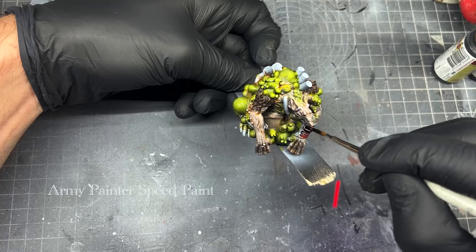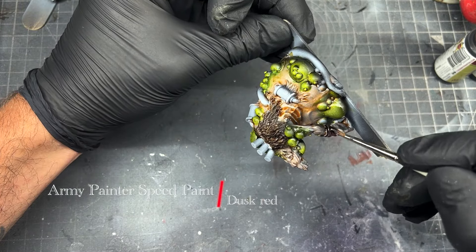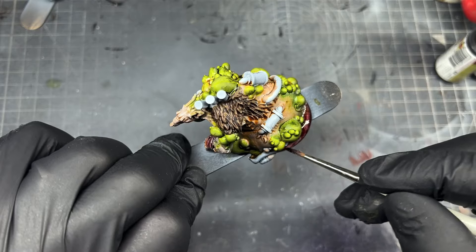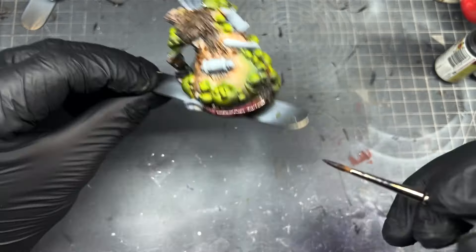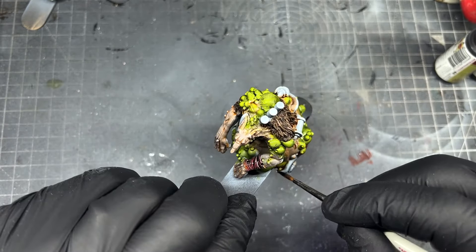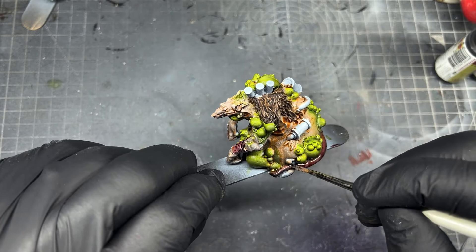The next step is to take Dusk Red and paint the cloth on his hand and also the rat's tail. It's a pinky red and I didn't want the tail to stand out too much, so a reddish color keeps it with the darker feel of the miniature.